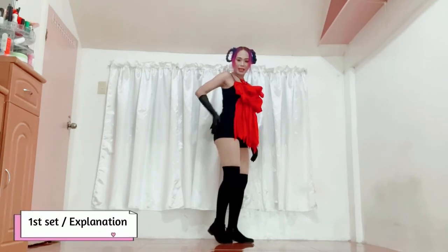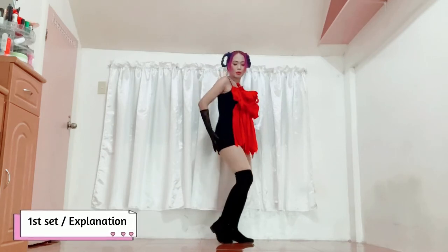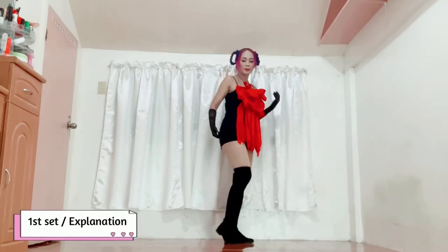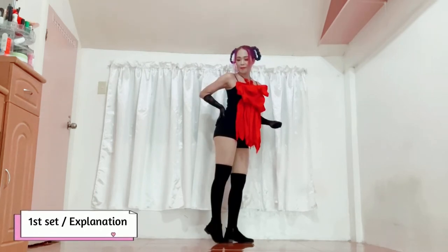Yung iba naman nakita ko na parang idinaan pa ngayon yung kamay nila pataas, ganito, sa kanilang left buttocks. It's easy to iangat yung left buttocks mo kasi magtitiptoe ka. As you step backward, you tiptoe. Madali yun.